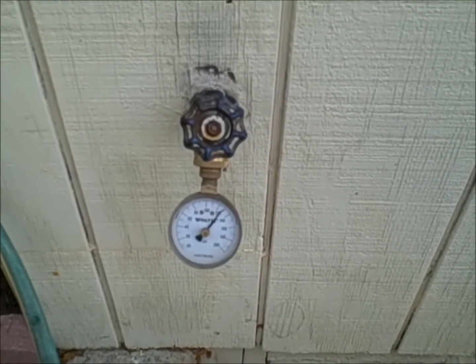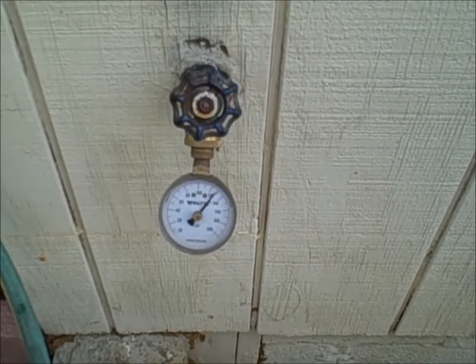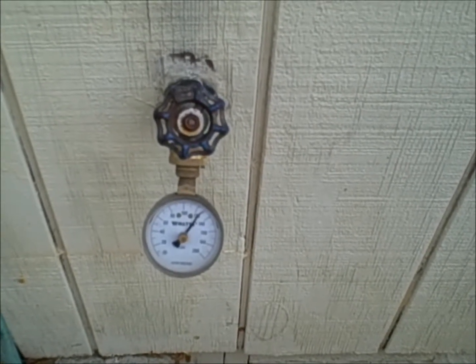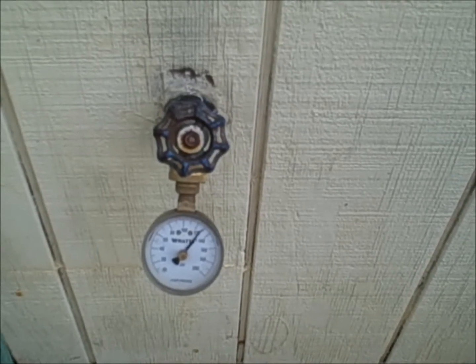Today I'm inspecting a house that was built in 1965 and I have my pressure gauge, my water gauge, attached to the rear hose bib. I usually want to check your pressure there. The front hose bib sometimes is on the upside of the regulator if there's one installed.